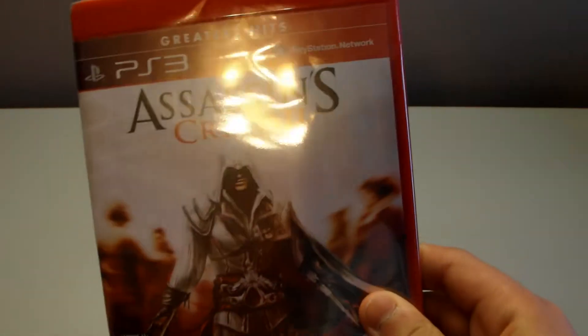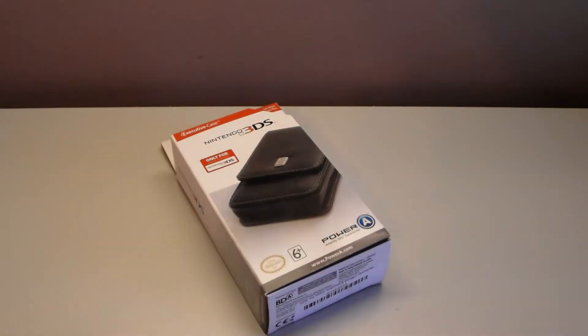So if you want to check out the unboxing video for that game, head on to my channel and watch the video — I'll greatly appreciate it. So here is the 3DS executive case.